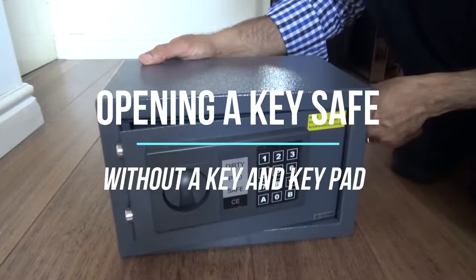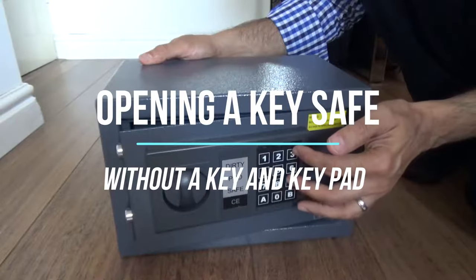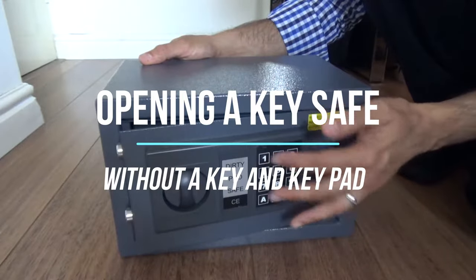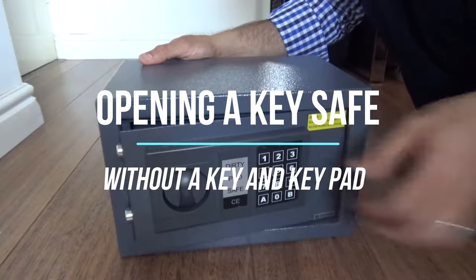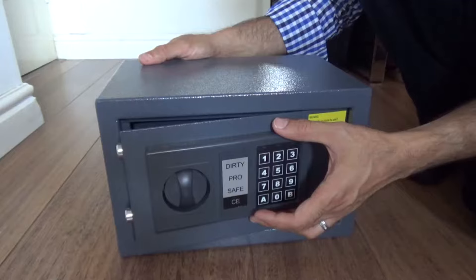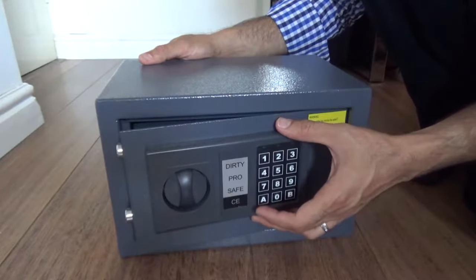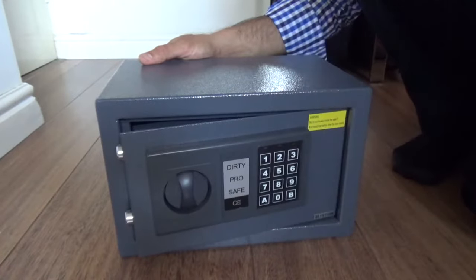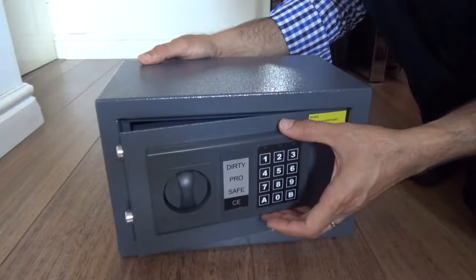Hello and welcome back to another video. Today I will be talking about the safe and how to open it without a key and the combination lock. I have seen a few videos where they mentioned about opening a safe by banging it, but I thought I'll explain to you in detail what we're actually doing and what the result is at the end of it.